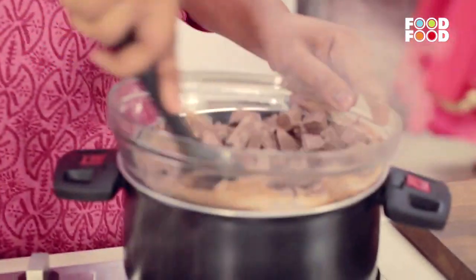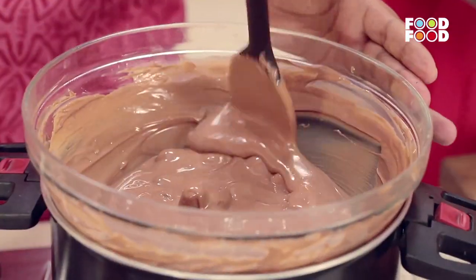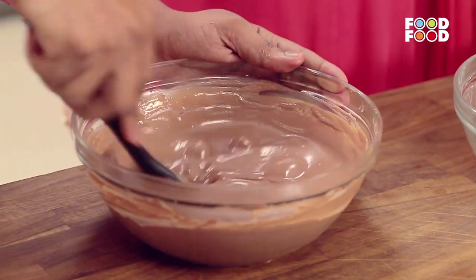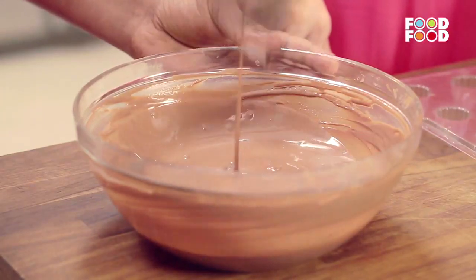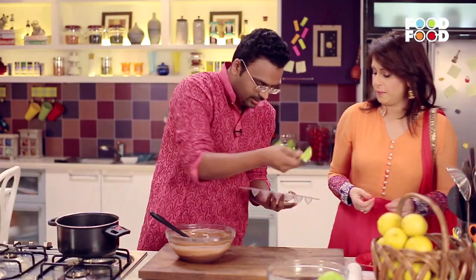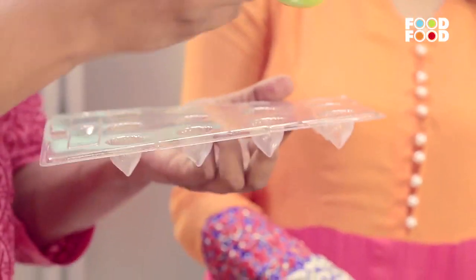So what I am doing now is mixing this evenly. This takes somewhere around 2 to 3 minutes, and then I'll switch this off. Our chocolate will melt and temper. I'll pass a spoon — a tablespoon is fine. This is the mould. We are going to start filling each and every mould individually.